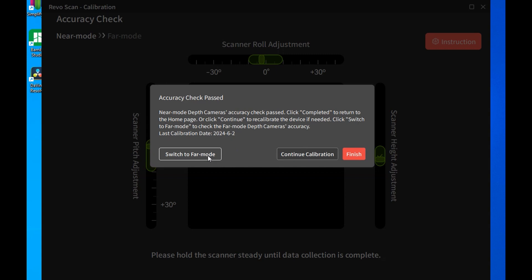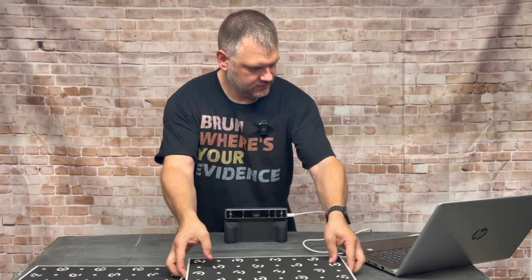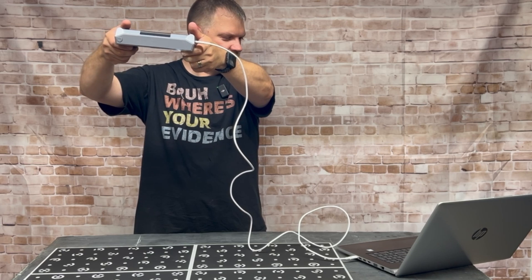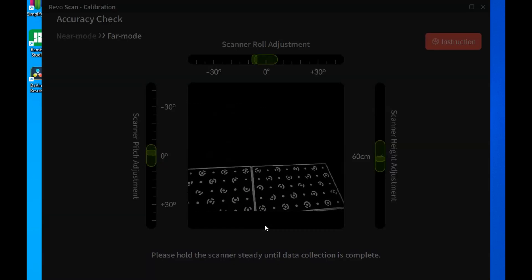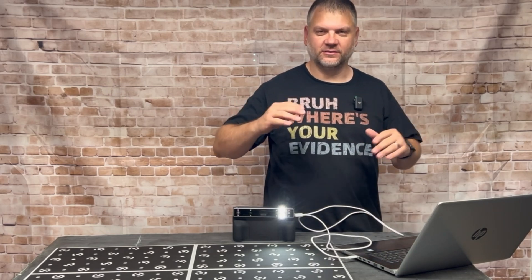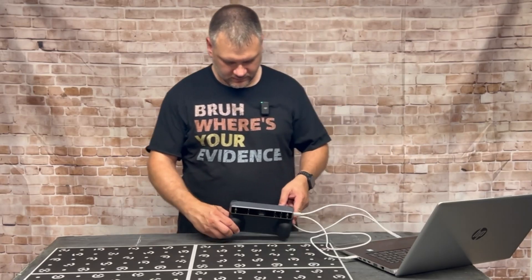Now we're going to switch to far mode — set the small board aside. We're going to get these larger boards and lay them out. You've got to hold it pretty high here. It took a second to get locked on. This accuracy also passed. Again, I'm going to finish, but if yours doesn't pass, you can continue calibration and go through all the tilting left, right, forward, and back. We'll save that and that's it for the calibration.